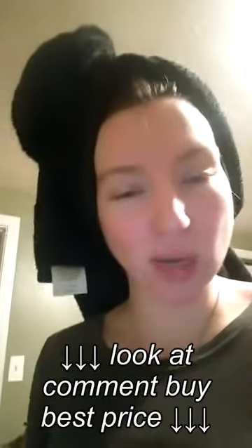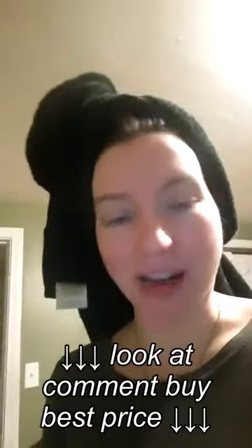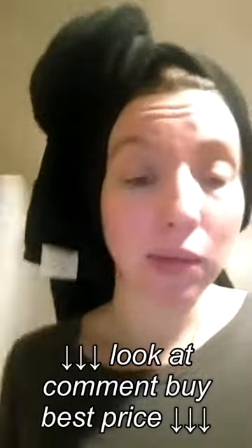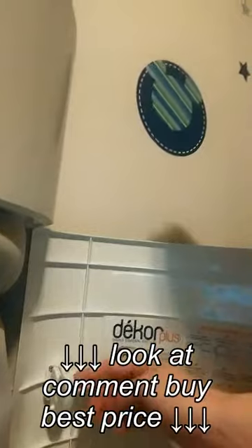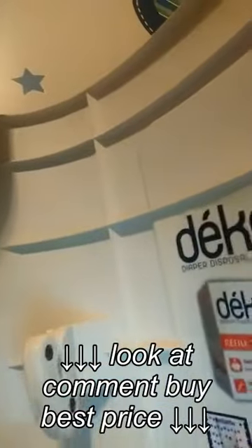Instead of the cloth option, they sell an insert that's similar to the Diaper Genie, except it's supposed to be less wasteful because it doesn't turn into little sausage links — it's just a bag you can tie up on the end, pull it out, tie it off, and keep going. There's a little hidden cutter in here for when you want to use disposable, so that it would cut the bag.